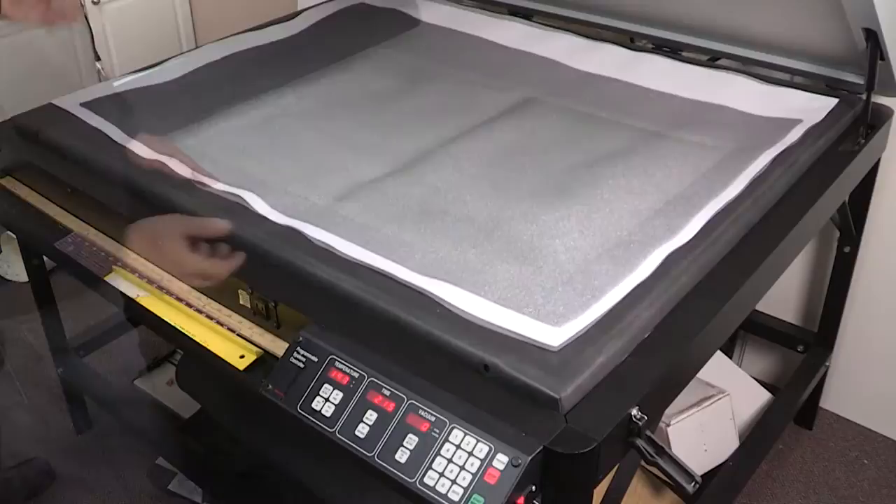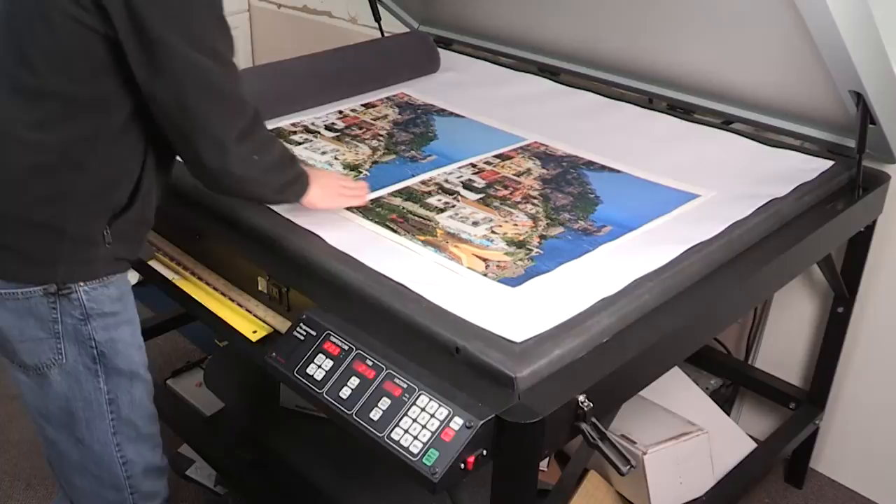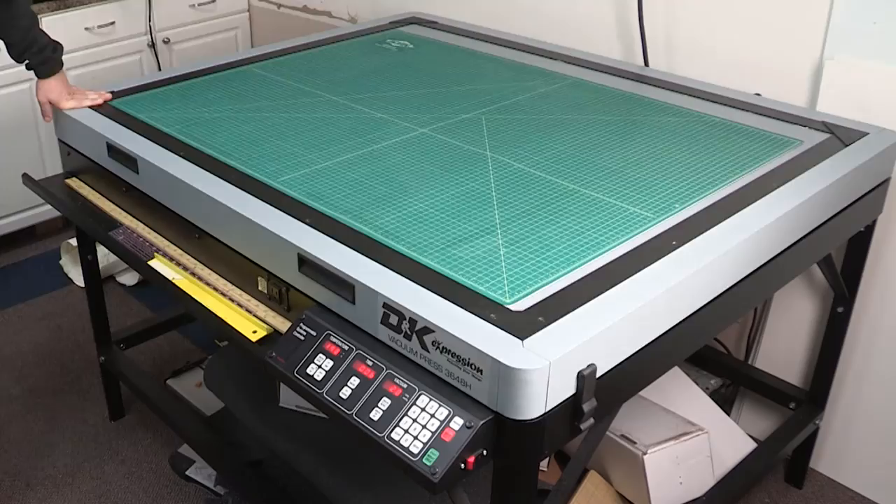After removing the prints, peel off the release liner and place it back into the vacuum press one more time — again, for 2 minutes and 15 seconds at 205 degrees. This second pass through the vacuum press ensures a solid bond to the substrate, and the Avatrax film will completely take on the texture of the canvas.